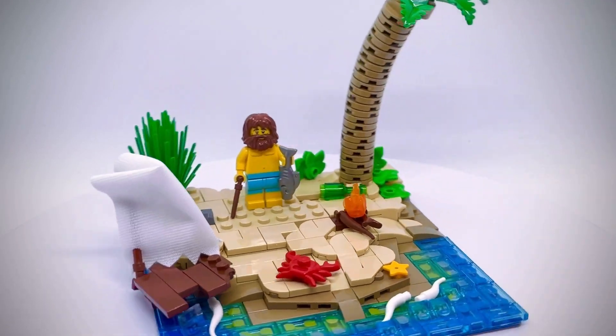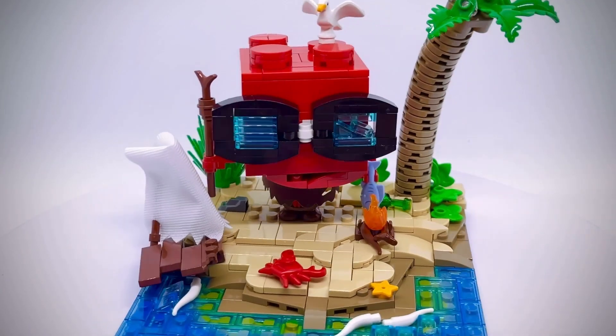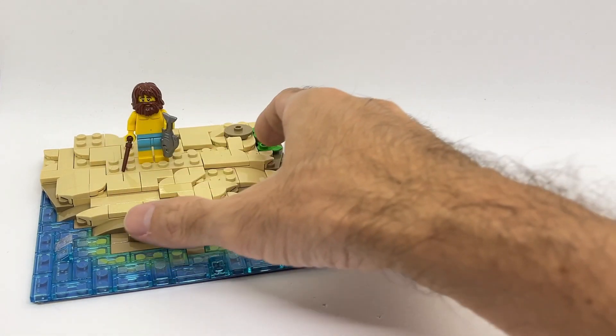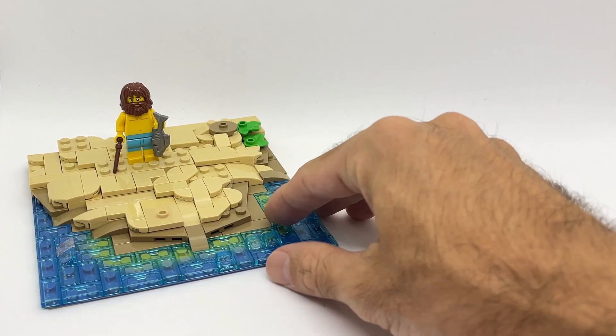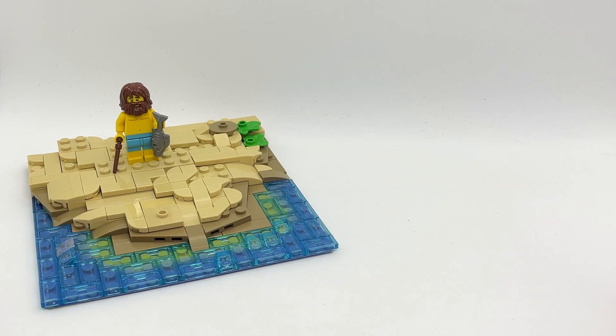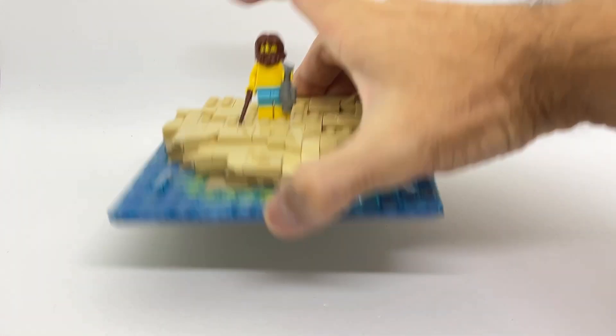Today I'm going to build a Lego castaway with a little twist. Hi everyone, welcome back to the channel. Here we have my new build which is going to be a sort of beach, deserted island kind of thing. If you remember some time ago I already built some Lego beach kind of ideas. This is going to be a little bit different and it's going to be a vignette that fits in a 16 by 16 base plate.